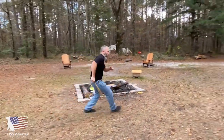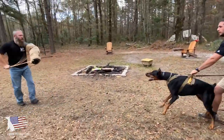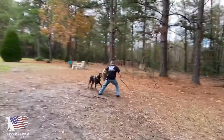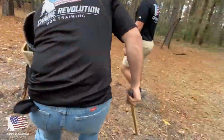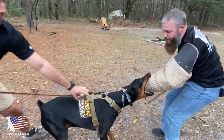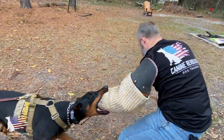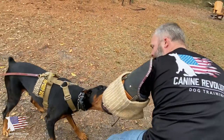Then we get him off the sleeve and the helper is going to challenge him for the sleeve. He's brought just behind the sleeve, the helper runs up and challenges him for the sleeve, and we go again. This time was a full send — we let go of the leash completely, let him go at his own speed toward the helper and grip onto the sleeve. When he does that, the handler walks up, grabs the leash, and applies tension as needed to continue to develop the grip.